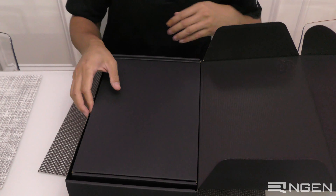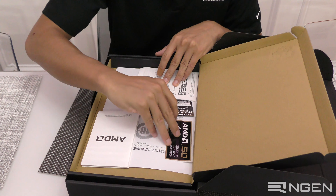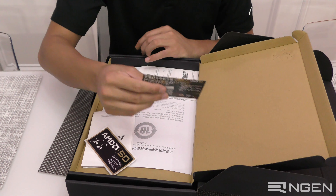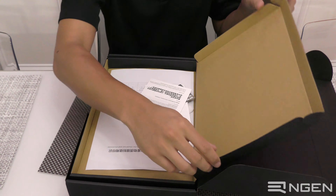The first thing in here is this top layer box. Inside we have a warranty card, a special celebratory anniversary sticker from AMD, a code to get a free limited edition anniversary t-shirt, and a hazardous material sheet.